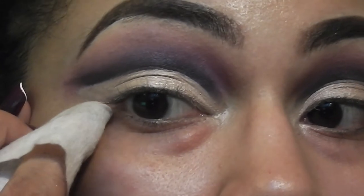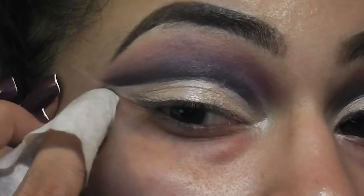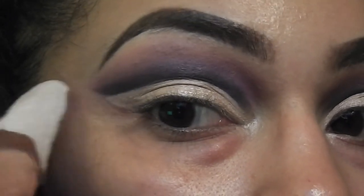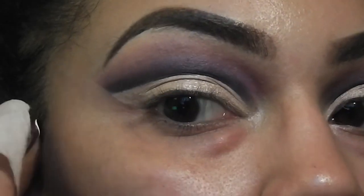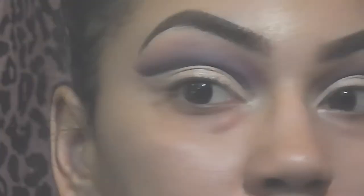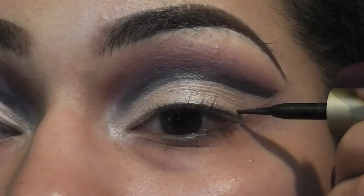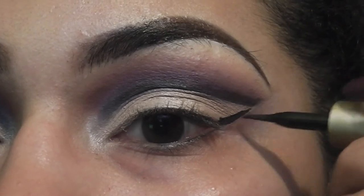Next, with a moist towelette, I'm going to clean up the edge of the eyeshadow. Then I'm just going to add a simple cat eye eyeliner and connect it to the end of the cut crease.